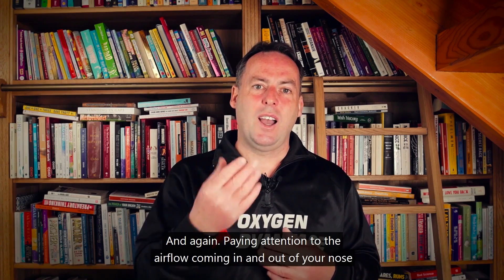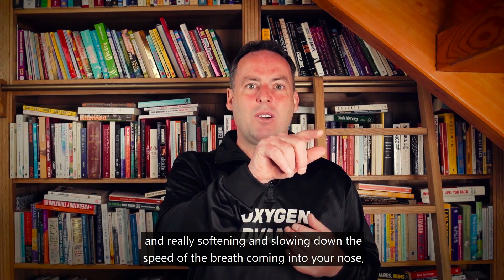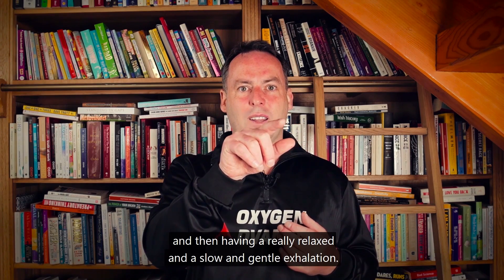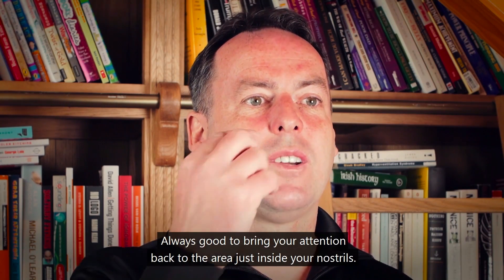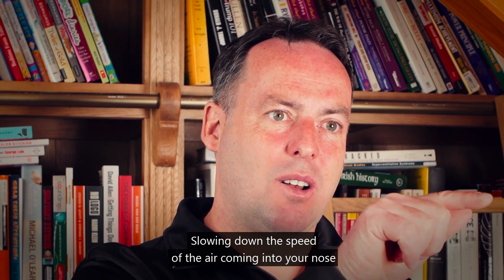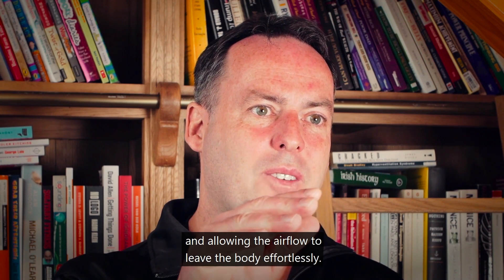Pay attention to the airflow coming in and out of your nose, really softening and slowing down the speed of the breath coming in. Then have a really relaxed, slow, and gentle exhalation. Always good to bring your attention back to just inside your nostrils, slowing down the speed of the air and allowing the airflow to leave the body effortlessly.